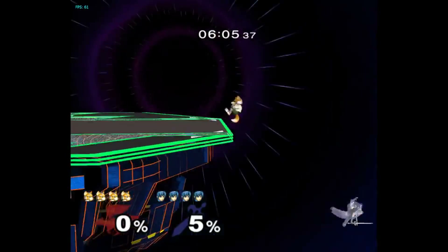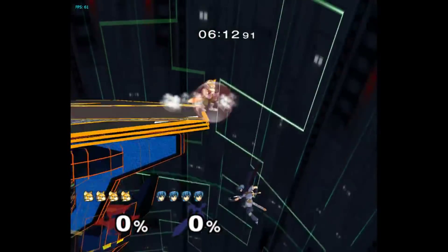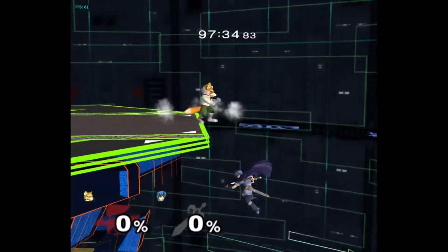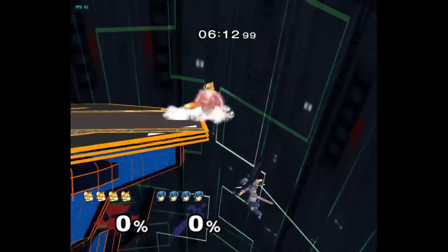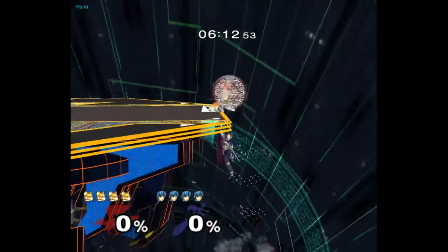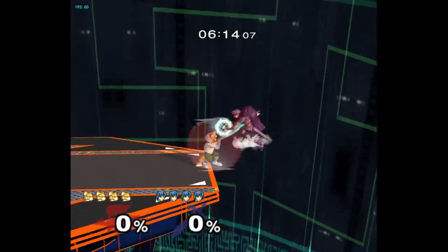If Marth side Bs your shield, you just keep holding the shield and input a wavedash with the trigger you're not shielding with. The reason for not wavedashing with the same trigger is because you don't want the extra difficulty of setting up the max light shield again after the wavedash. The angle doesn't let you go off stage and just resets your tether again. In the unlikely event that Marth side Bs your shield twice, you just reset it twice to match.